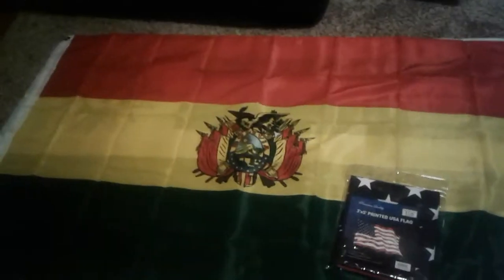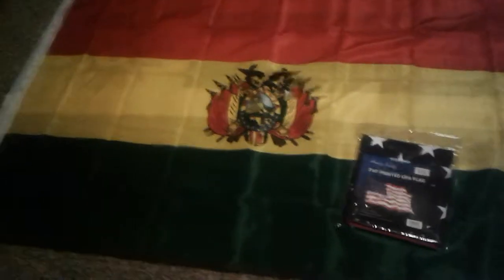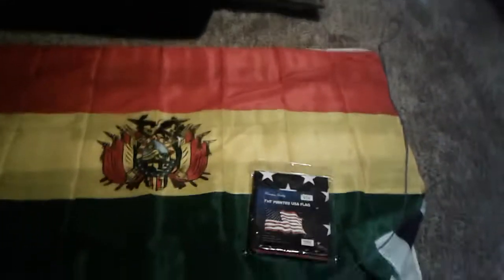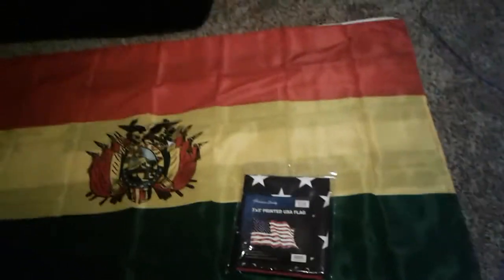Hi guys, I'm just going to show you my new flags. This is a big flag collection update. I'm sorry that you can't see it because these lights here are not that bright, and also my pad's dying. So I am going to try the best of my ability to record this video. Here we go.